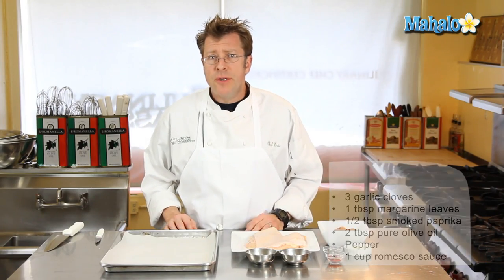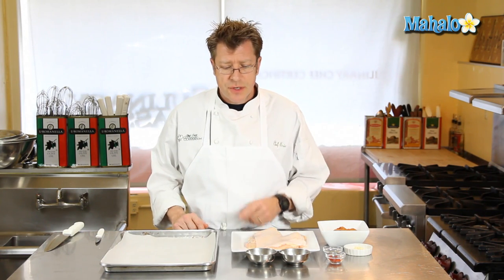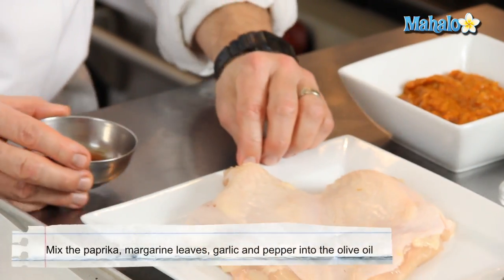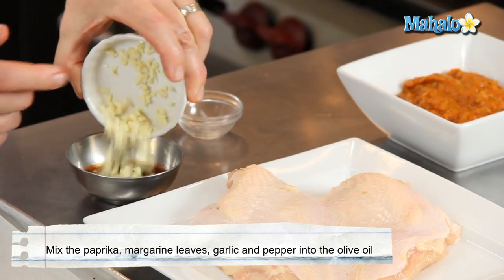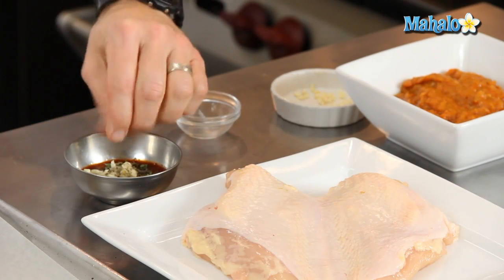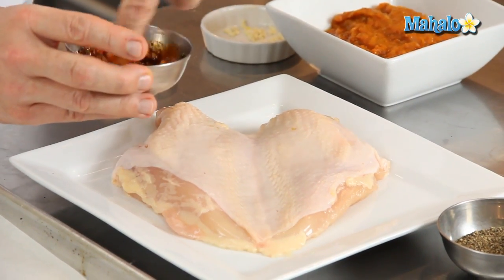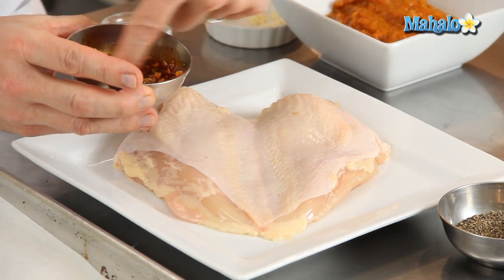To start, I'm going to make a little rub or marinade. Starting off with our olive oil, I'm going to stir in the paprika, marjoram leaves, and the garlic. A little pinch of pepper — stir all that in. I'm going to use my fingers since I'll have to rub it all over the chicken breast anyway. Mix it all together. You can see how the oil takes on the color of the paprika right away.